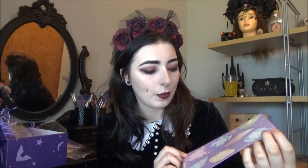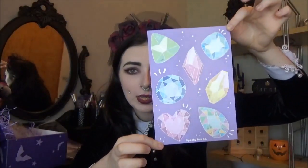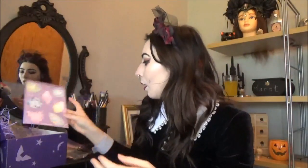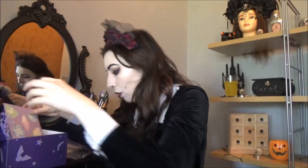The last thing in here I think is a print. I'll take it out of the wrapping because otherwise it's too shiny. In the last few boxes there's been a print in every box which I really like because it means I have loads of decoration for my house. So it's a print — it's purple on the back and it's got all these gems and crystals on it. It's really cute and cartoony. I love that.